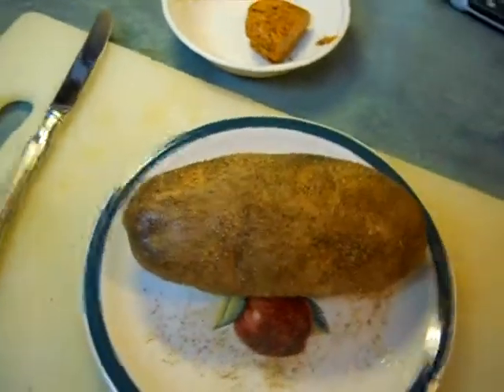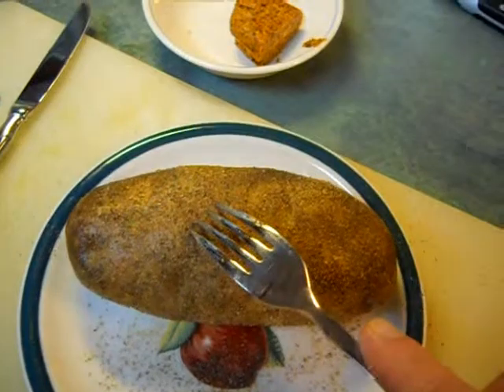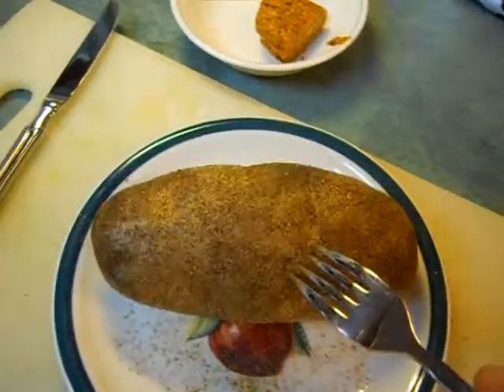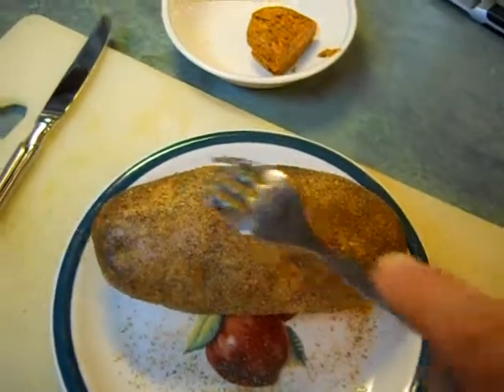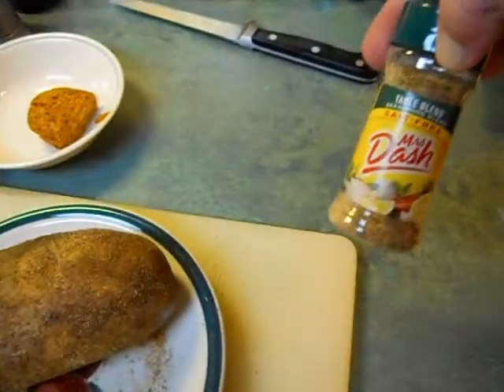Well, I did that, but he didn't tell me I had to poke holes in the taters. I hadn't had this oven long. You gotta poke holes, then olive oil, and I use Mrs. Dash on there.